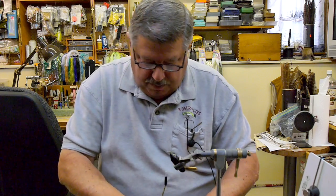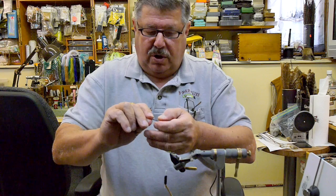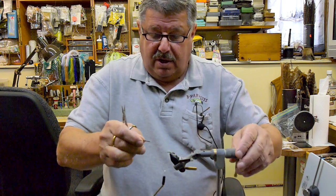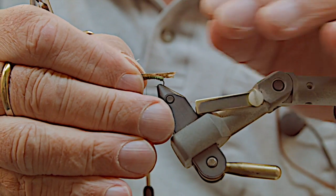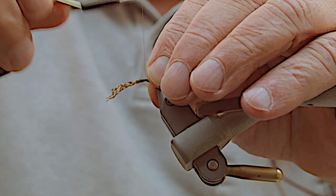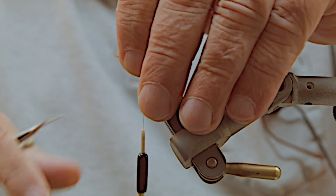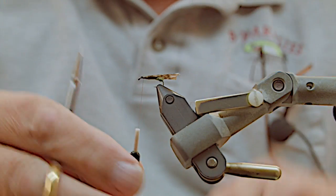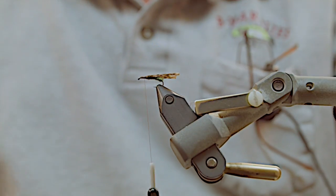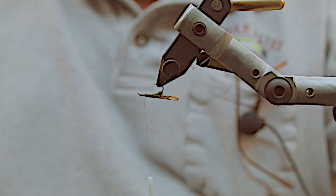Once that is done — it's a simple fly — you put your wing on. The wing is made of mottled oak turkey. It does have a good side and a bad side; once you start using it you'll see which one is right. Just lay this on the top of the shank of the hook and wrap it on with four or five good wraps, pull the top up, trim this off, and then wrap to the eye. That really secures the wing.